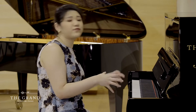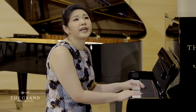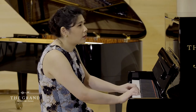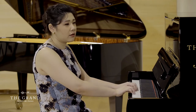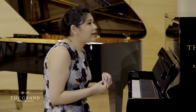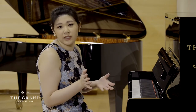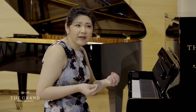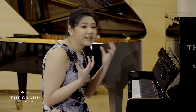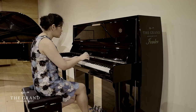Even just from that excerpt, you have the very lyrical lines, and this piano is capable of making that sound. It actually has a very round, very beautiful sound — it's not too heavy, which is really nice for younger beginner students. But it also has the possibility to be very light and very clean.